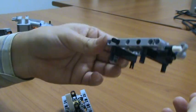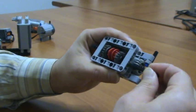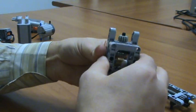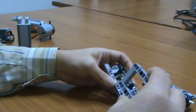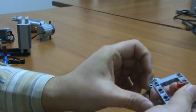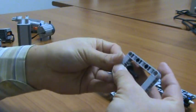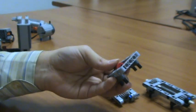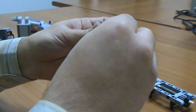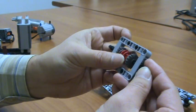This is the top layer, very simple. Bottom layer. This is the bottom layer, it's also simple.